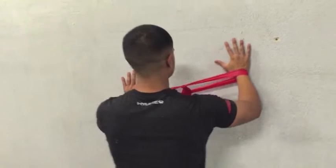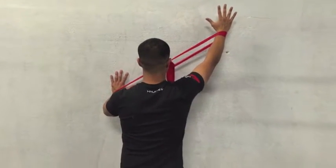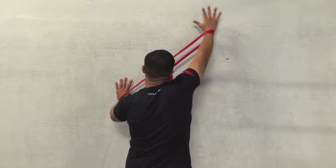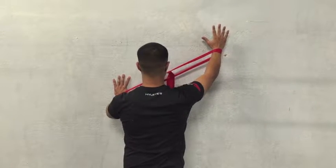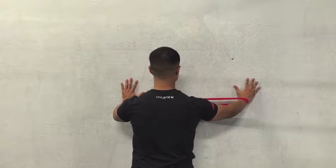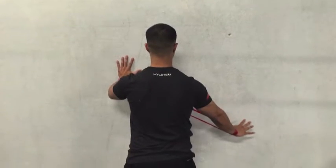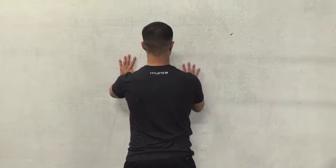Then go into that two o'clock position and again think about pinching that shoulder blade down and back, without the upper trap over-dominating. Maintain a good scapular position by thinking down and back, then come back down. Basically you're going to make your way out to three o'clock, come back down, then four, five, and six.